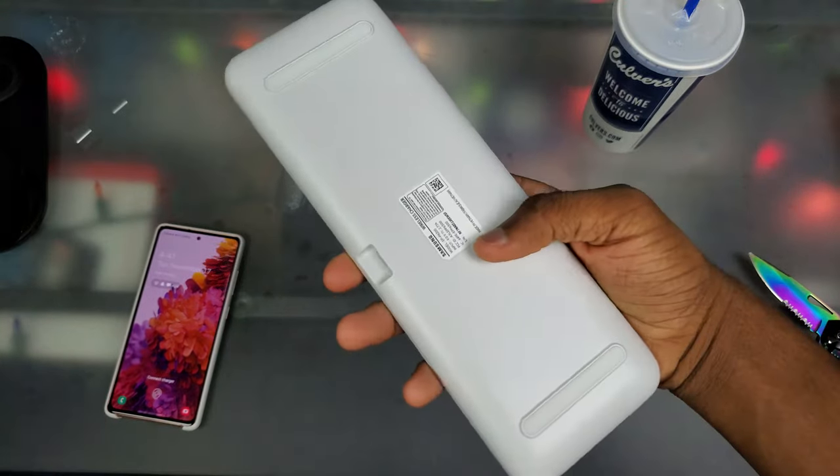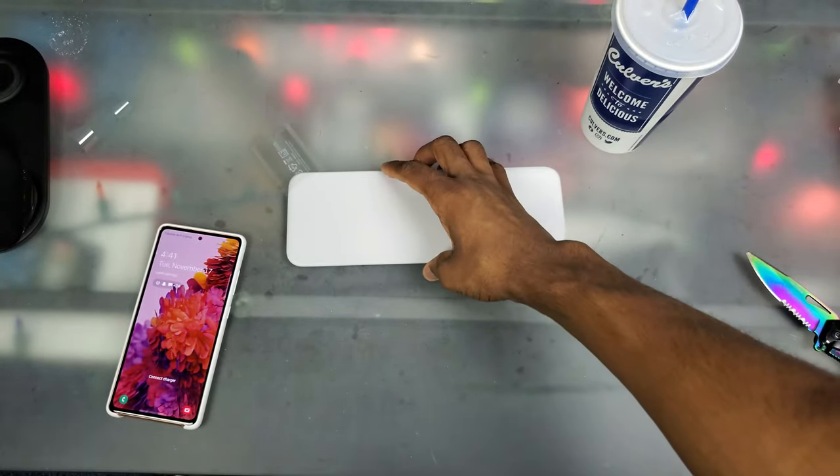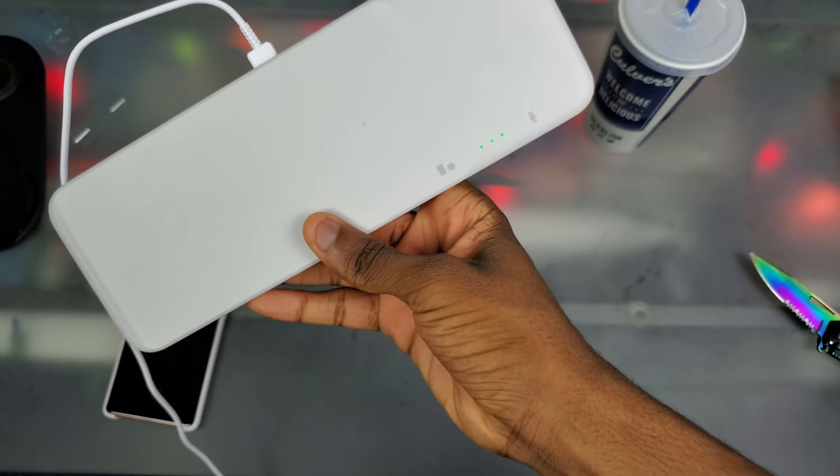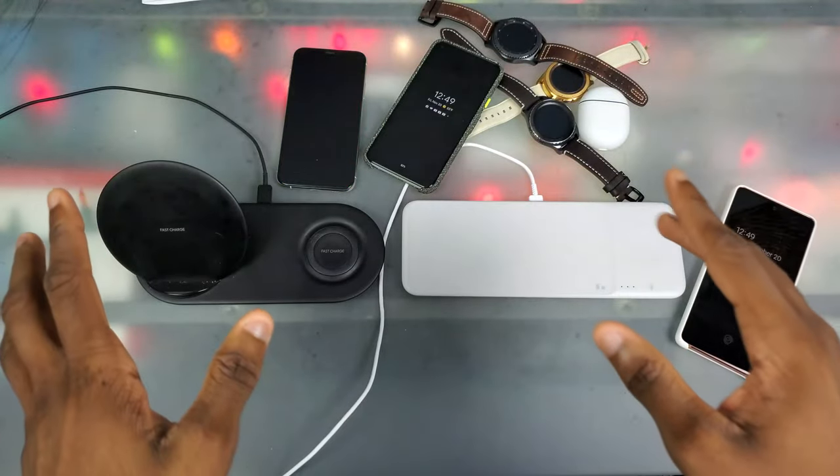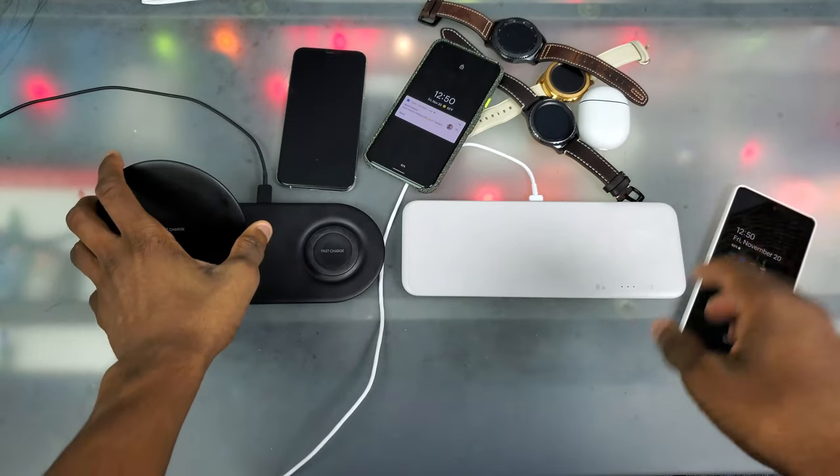All we have to do is plug this thing in for the first time — and there you go. You can see those green lights changing. I've got the wireless charger duo over here and the wireless charger trio side by side. You can tell I use the duo a lot because of how dirty it is.